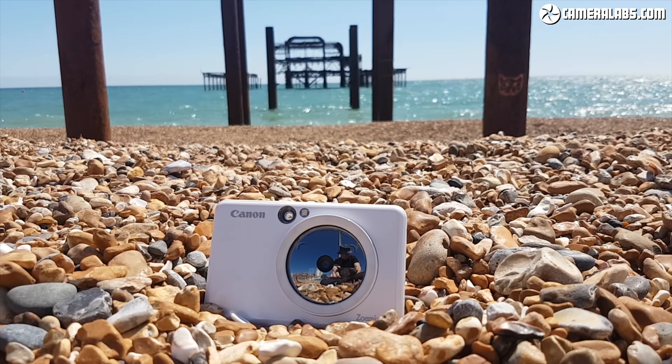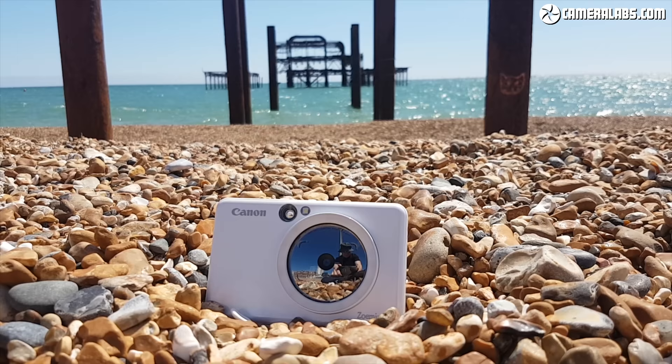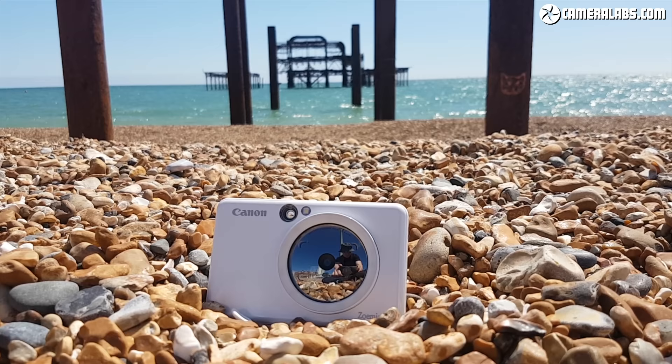Hi, I'm Gordon from Camera Labs and this is Canon's Zoe Mini S, or Ivy Click Plus as it's known in North America — an instant camera with an 8 megapixel sensor and built-in printer that can output 2x3 inch colour prints within a minute of taking them. It'll also let you print photos from your phone using a free app and a Bluetooth connection.